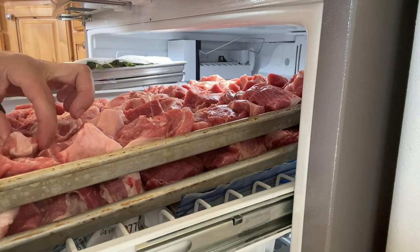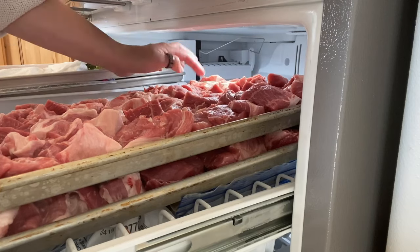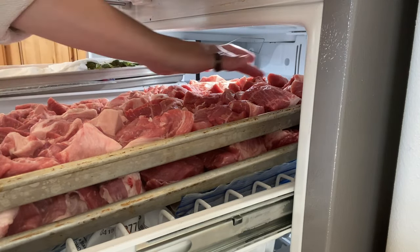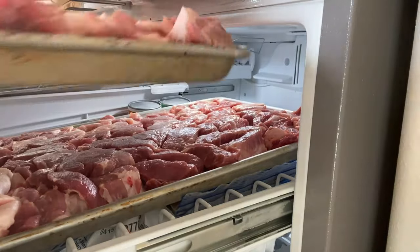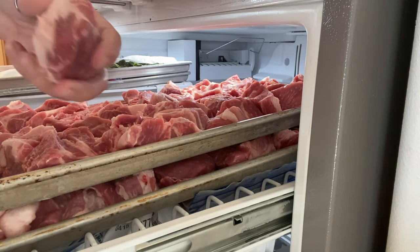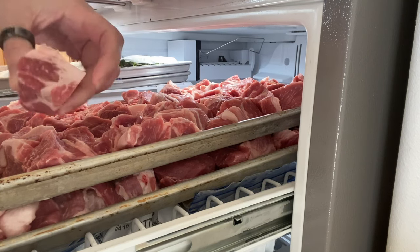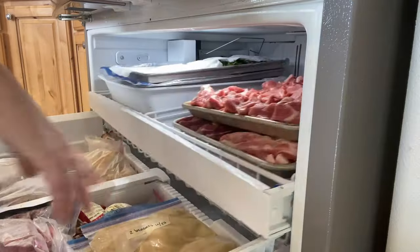The first pan we put in the freezer — the edges are just starting to freeze, probably after about ten minutes. I might turn it around because the back ones are a little more solid than the front. I also have the second batch in a pan underneath, which isn't anywhere near frozen yet. Some pieces might be slightly too hard already, but I think most are okay, so we'll let these keep going.